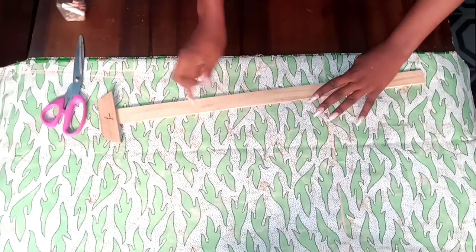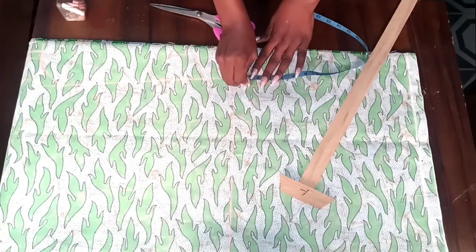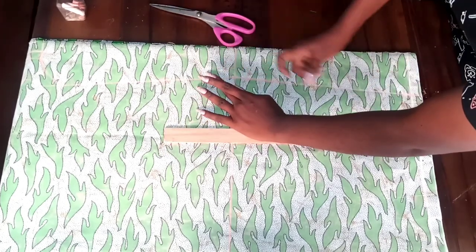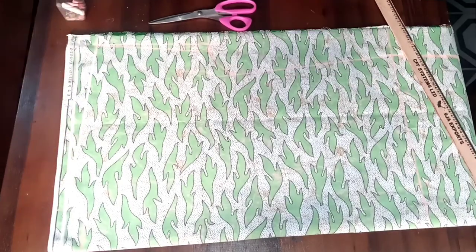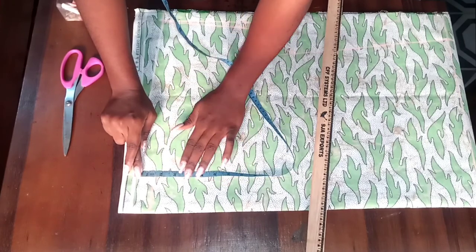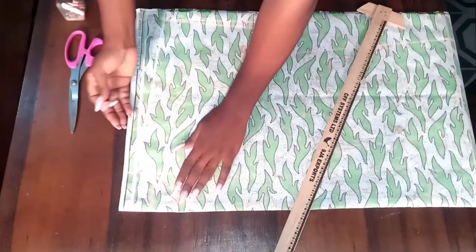I'm joining all the lines together, connecting from the underarm to the hip and down to the length of the dress, making sure there are no sharp edges on the hip area. Coming back to the top, I'm going to mark my front neckline. The depth of my front neckline will be three inches. Note that my front neckline is going to have a five-inch slit, but first I'm connecting the front neckline together.